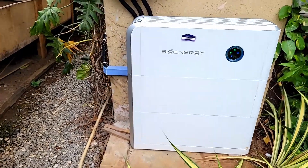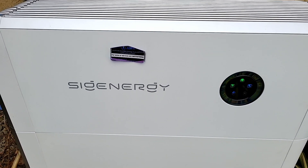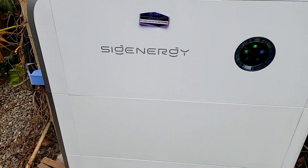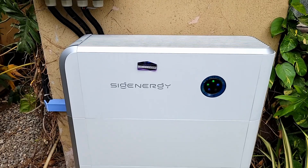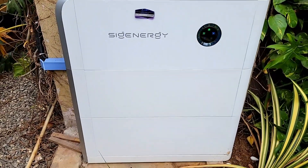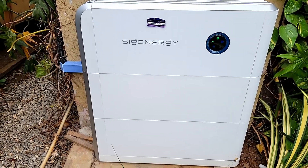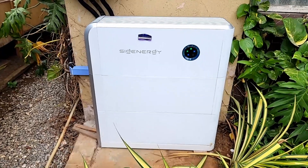The controller or inverter weighs 36 kilograms, and these batteries weigh over 70 kilograms each. They attach to one another, so combined that's 140 to 180 kilograms. You need handles to carry them, so if you don't have the handles it's going to be difficult to steal. But let's say you're successful and you steal it — what does that mean?